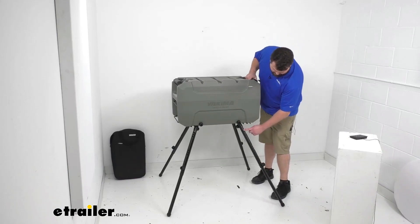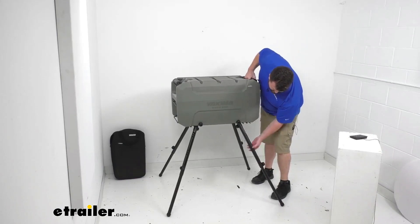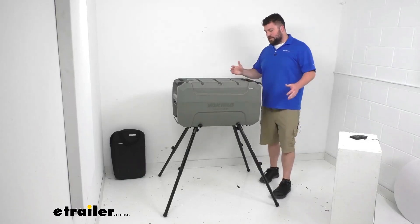You can see we've got three major height settings, but then there are three height settings at each of those points as well, so we can fine-tune it, make sure it's exactly where we need it to be, and make sure that everything's nice and level.